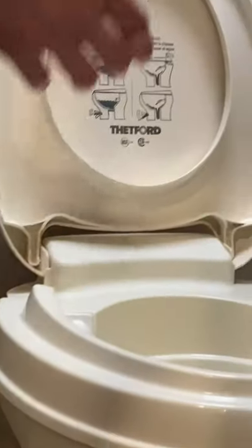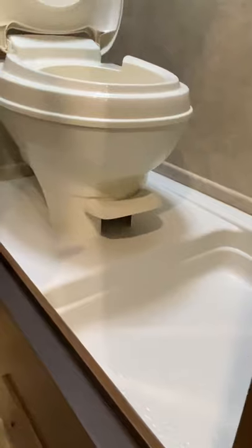The operation of the toilet is explained on the lid. Pressing the pedal halfway down adds water to the bowl; pressing it all the way down is flush.